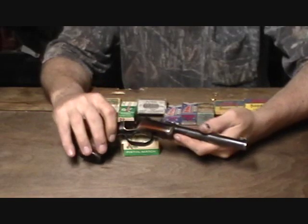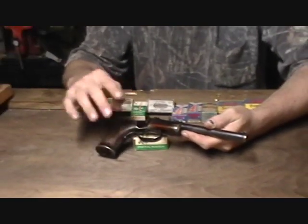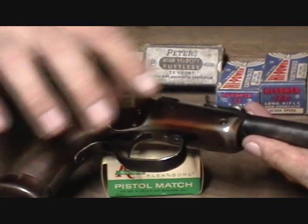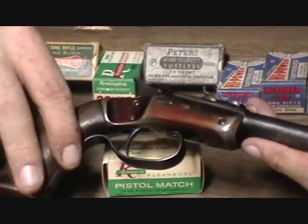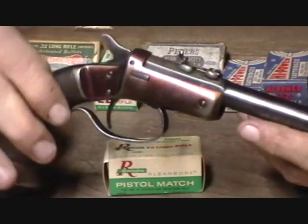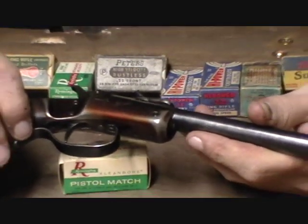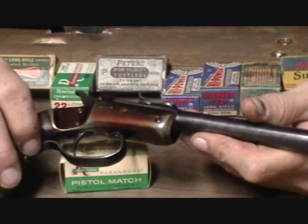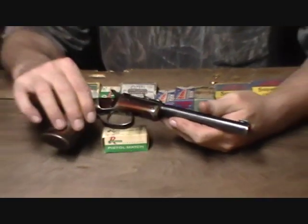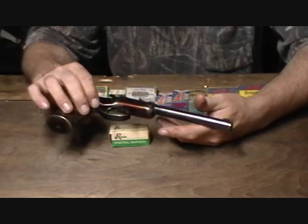You'll notice on mine it has this bronze color to the frame. The reason for that is somewhere in the distant past somebody attempted to re-blue this gun, and because it is an iron frame it doesn't take a hot caustic bluing very well at all — it caused this color to develop. I'm not sure of the actual procedure Stevens used to blue the frames. A great majority of them are nickel plated, though these later Model 35 offhands are generally blue — you don't as a general rule find them nickel — though somebody's refinished this one.